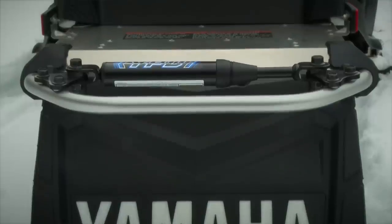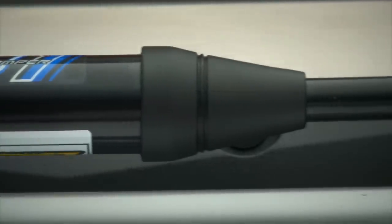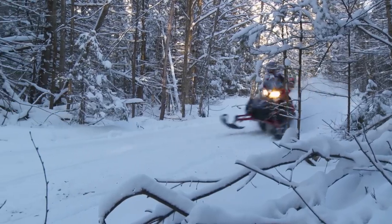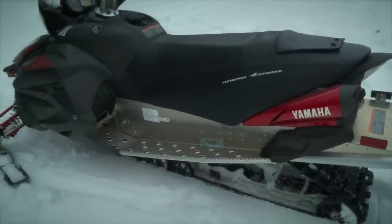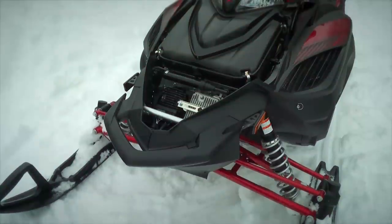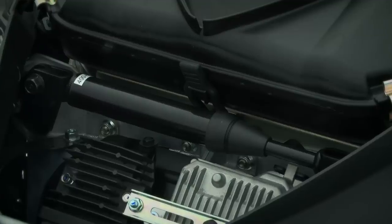When I was first exposed to the Performance Damper, I was frankly skeptical. However, this technology was presented to me by one of the snowmo industry's most credible and respected individuals. I have known Chris Reed from Yamaha Motor Corporation for almost 25 years. His insights into snowmobiles and understanding of snowmobile technology is outstanding. So rather than attempt to explain what the Performance Damper is, we're going to let Chris tell the story.